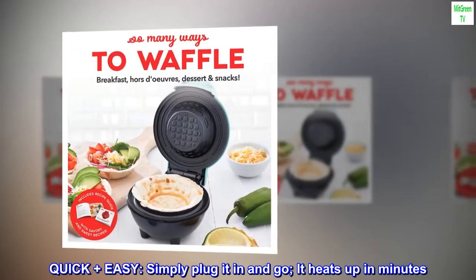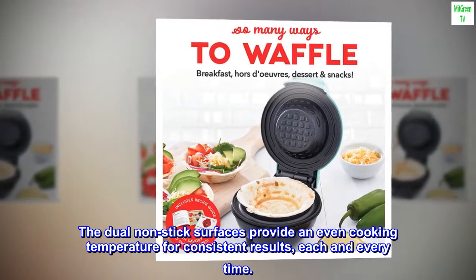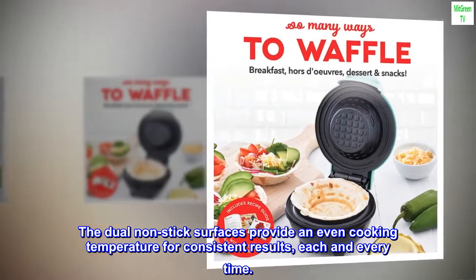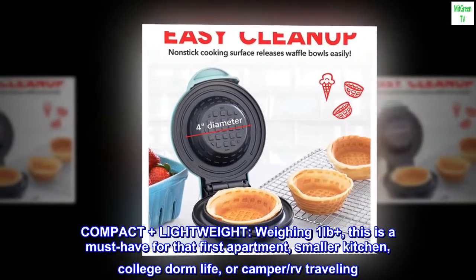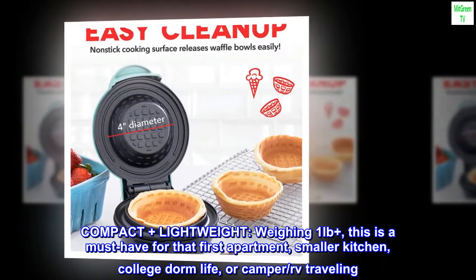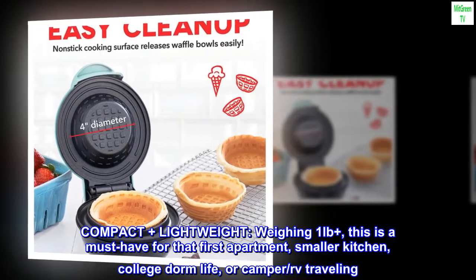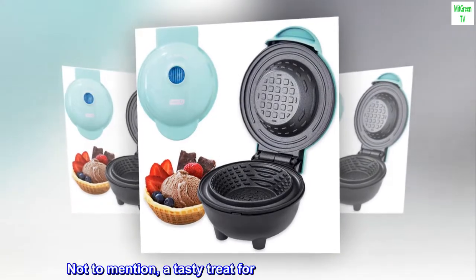Quick and easy — simply plug it in and go. It heats up in minutes, and the dual non-stick surfaces provide an even cooking temperature for consistent results every time. Compact and lightweight at just one pound, this is a must-have for a first apartment, smaller kitchen, college dorm life, camper, RV traveling, and not to mention a tasty treat for movie nights year-round.